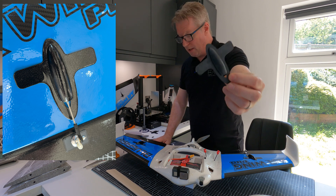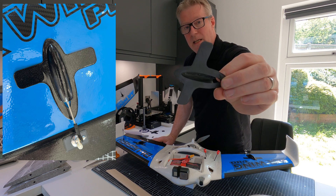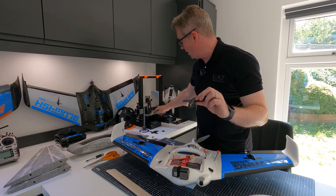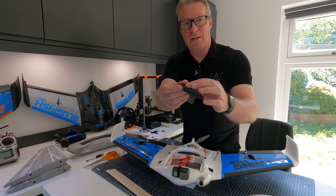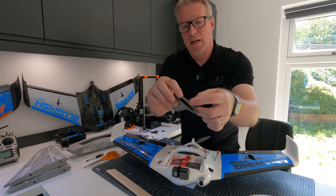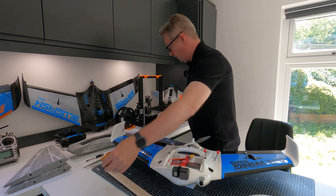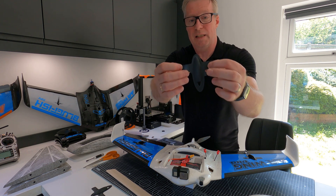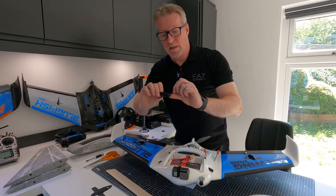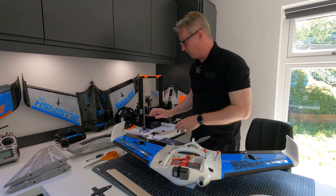The servo covers are 3D printed - I prime them and spray them metallic black. The tip I've learned: I print them in two parts. I print the base, then flip it over so I've got the nice smooth side from the glass plate on my 3D printer, which needs very little sanding. I sand the top piece, put the two together with a little bead of super glue around the edge inside and out. Much quicker and easier to get a nice finish than printing all in one piece, where the upper surface comes out rough.